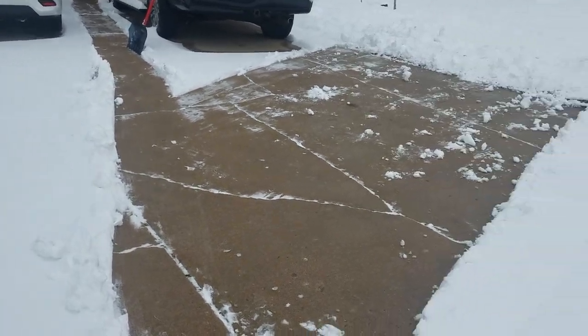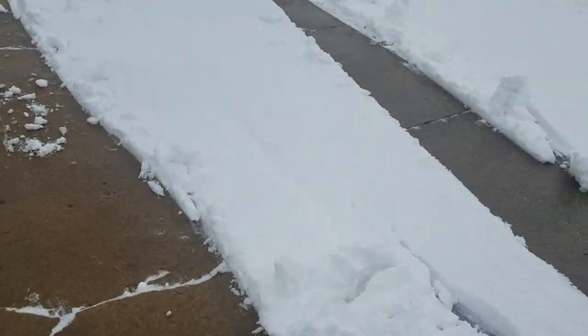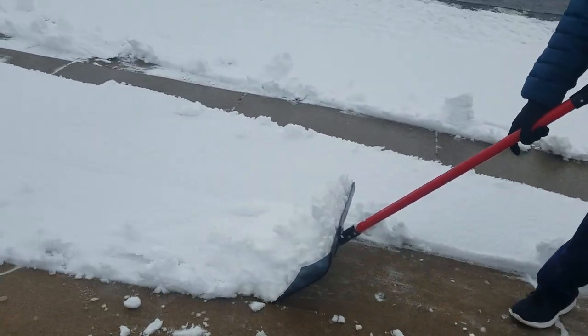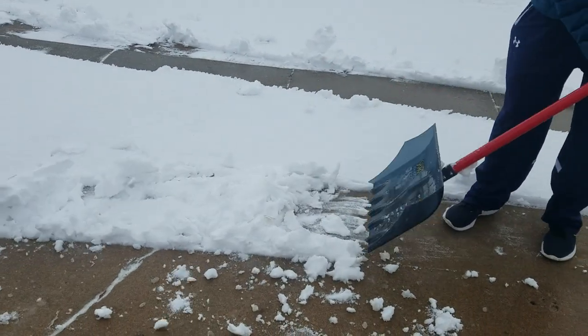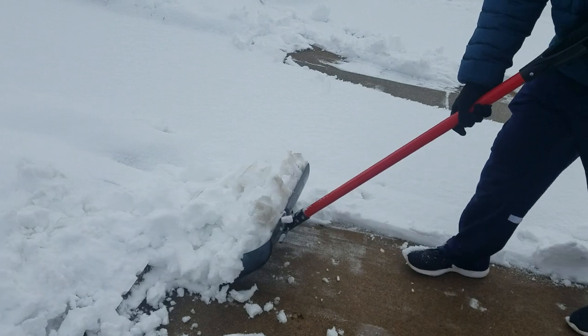We're out here shoveling again today and some questions have come up in regard to the utilization of this shark snow shovel. As you can see, the way the shovel is designed, the snow rotates off of the shovel.